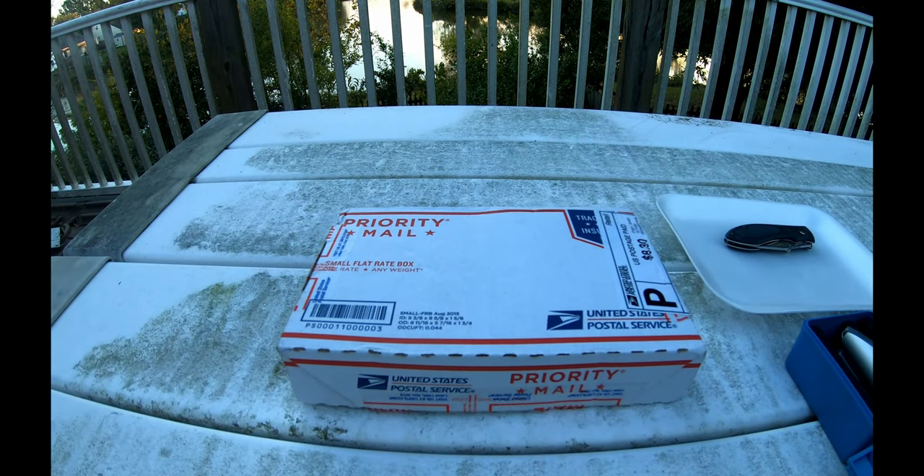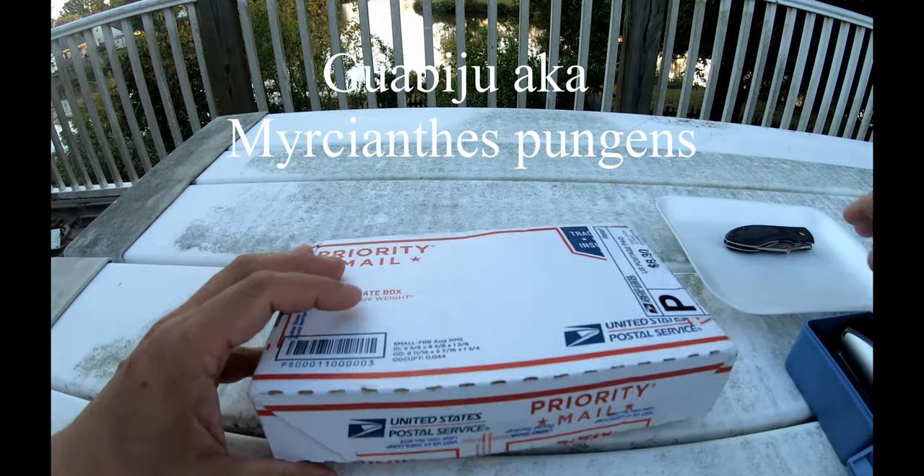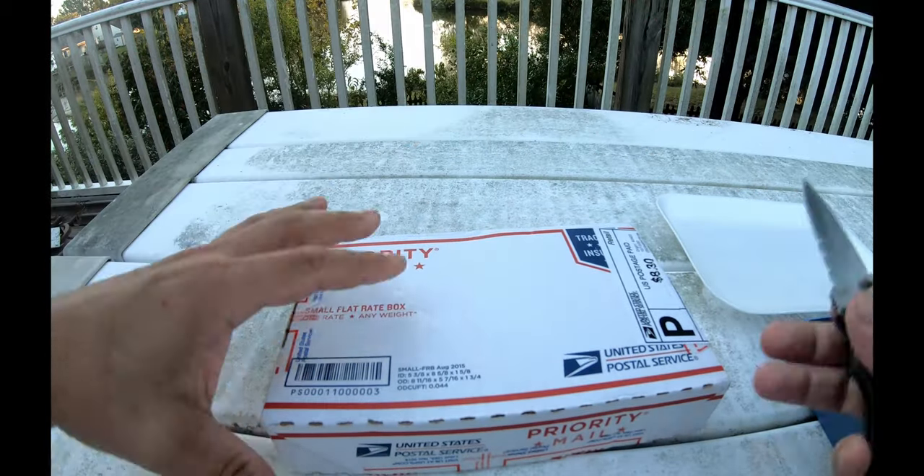Hey guys, wanted to invite you to an unboxing again. This is actually a fruit I've never tried before. If you saw my other video, this is one of the fruits from one of the trees I just got — it's a guayabichu. So let's open it up. A dear friend of mine was kind enough to send me some fruit to try.